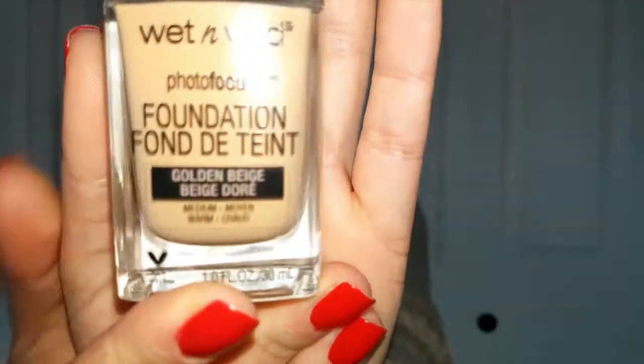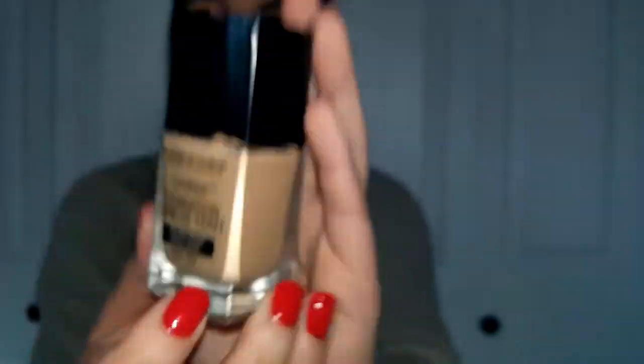This foundation is the Wet n Wild Photo Focus Foundation. I have the color Golden Beige, which is the medium warm shade. You get one ounce or 30 milliliters of product, which is pretty standard. It has 19 shades and retails on the Wet n Wild website for $5.99. But at Walmart I got it for less than $5 — I think it was about $4.60. So it's super affordable.